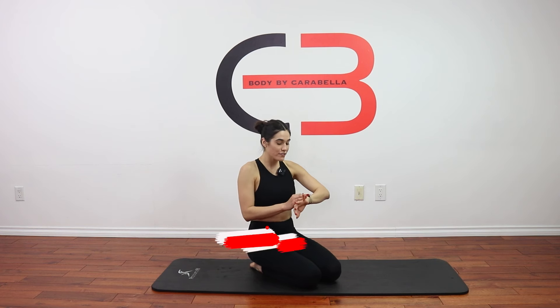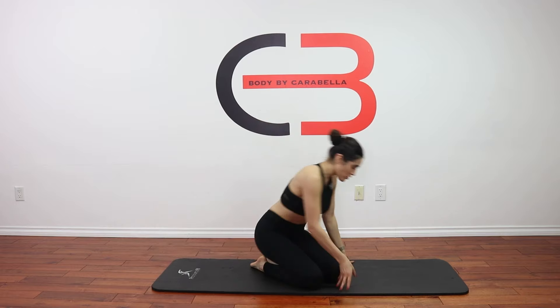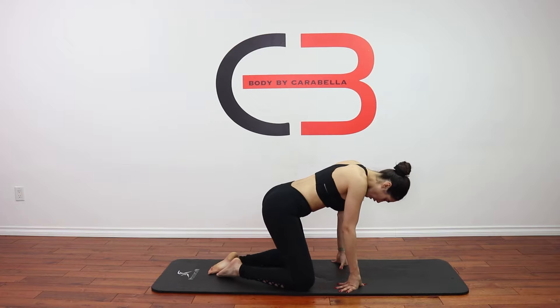Let's get started. We have 10 exercises here for 45 seconds each. We're going to be doing these stretches starting off with the child's pose.